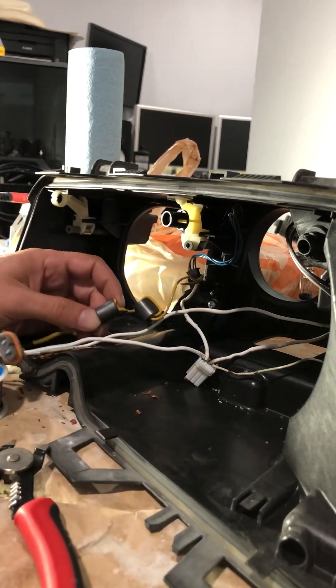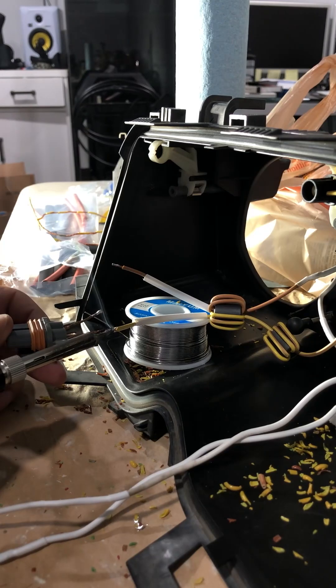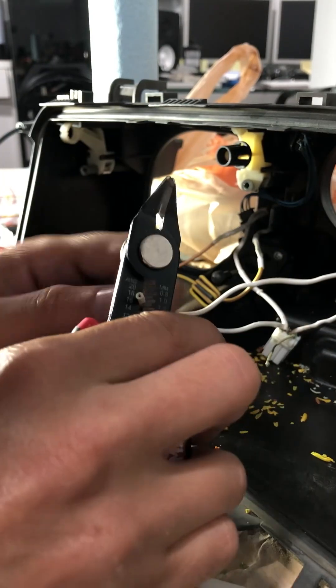I took note of the number of loops and made sure to match them with the new wires. This was another wire that I replaced and looped around to match the original.